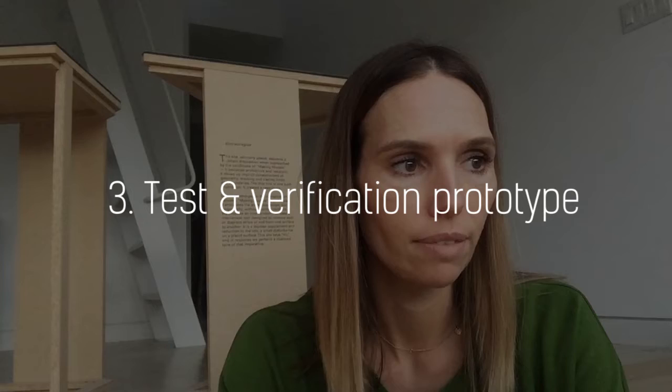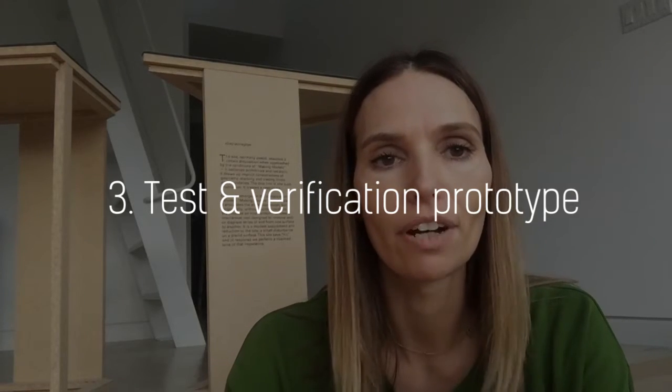Number three is the test and verification type of prototype. This is further along in the process, closer to the end than the beginning. Prototypes for testing and verification typically have a lot more details in them. You're starting to test out all the details in the design — does it go together? Are there interferences?